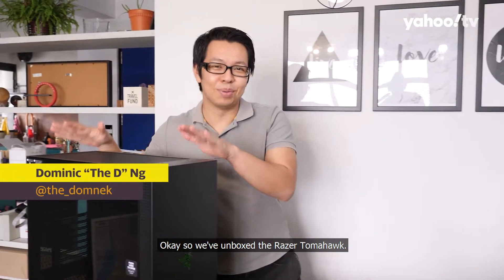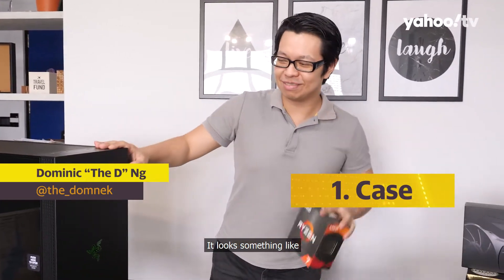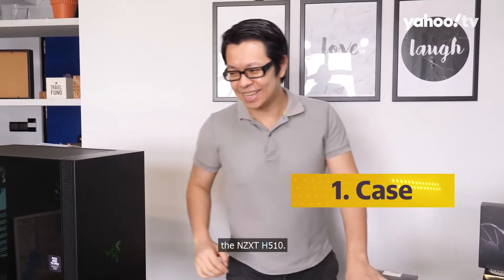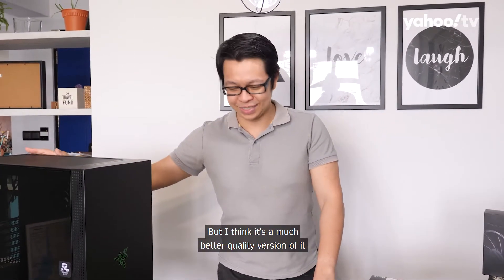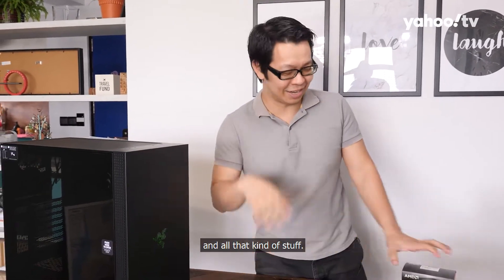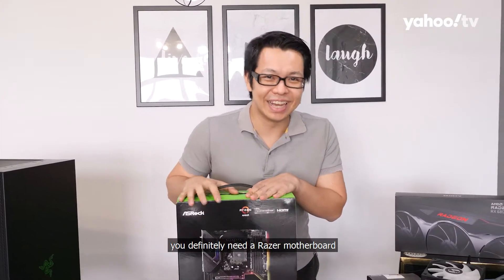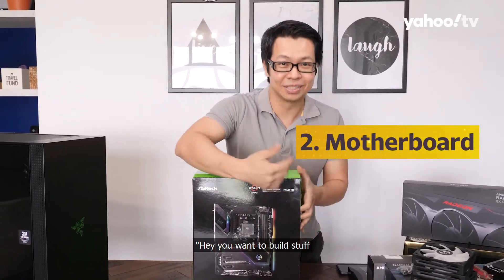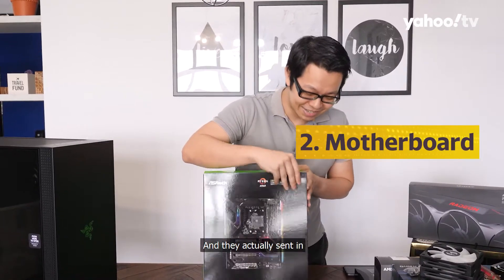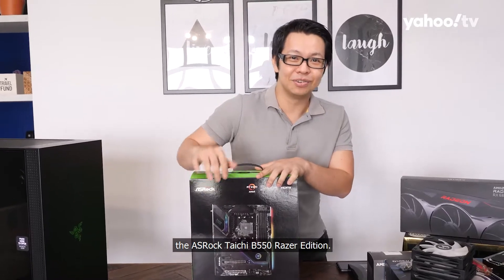So we've unboxed the Razer Tomahawk and this is how it looks. It looks something like the NZXT H510 but I think it's a much better quality version of it. With a Razer case, I asked them for the case and they also sent in the ASRock Taichi B550 Razer Edition motherboard.